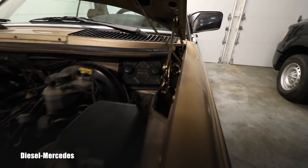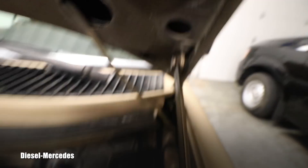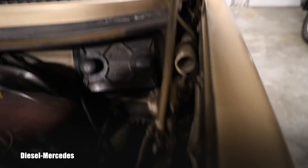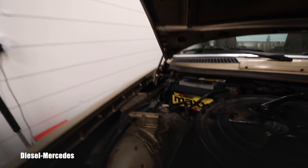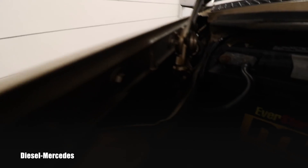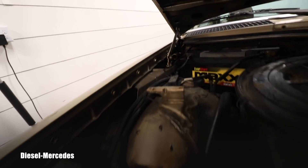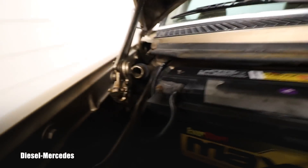You saw how easily this hood opened — because all these points need to be lubricated, every single one of them, deep down inside, everywhere the system is working. Now I'll show you what happens if you don't lubricate it: it's actually damaged on this side. If you look, when it goes down or up, this bottom part is bent so much that it's hitting the side. Why did it bend? Because there was zero lubrication and it was under so much stress.